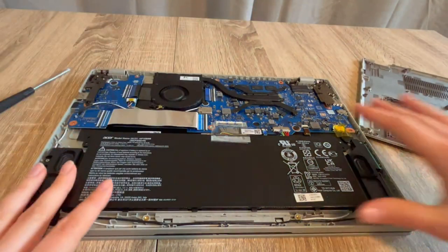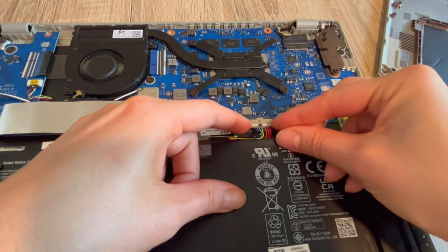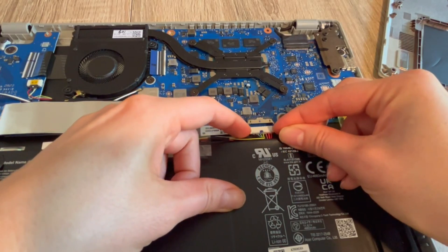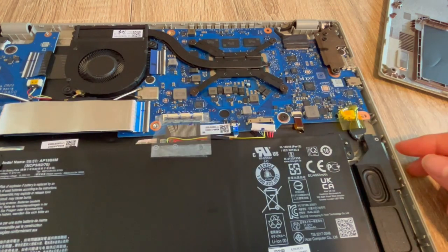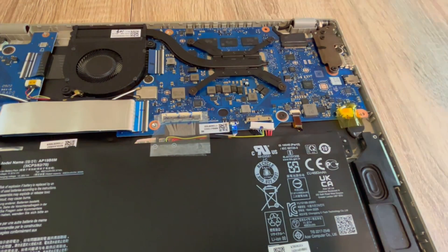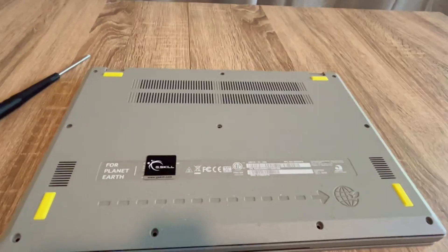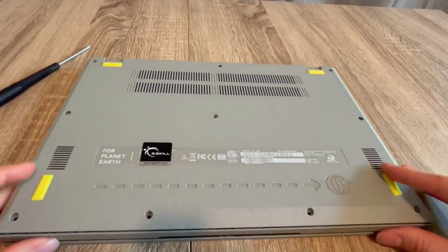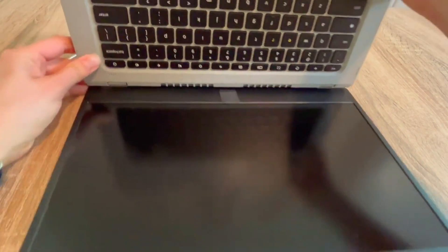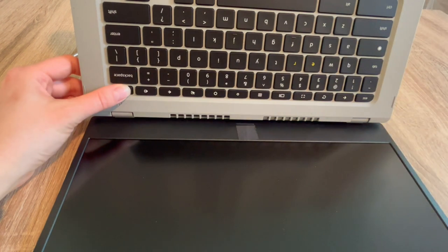As a certified repair technician, this is the first step I would try. Step one: once inside the laptop, we are going to unplug your battery, with your power cord also unplugged. If you find this video helpful, please like, share, and subscribe. With both the battery and power cord unplugged, I'm going to drain all the power out of the system, which oftentimes resets the base systems in the computer and can revive it.